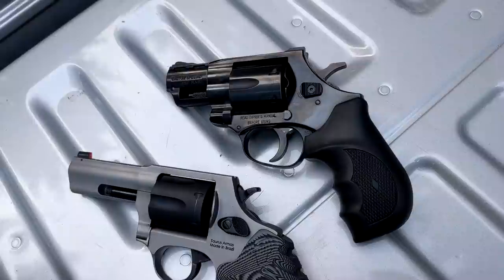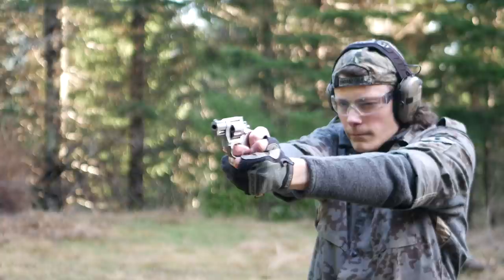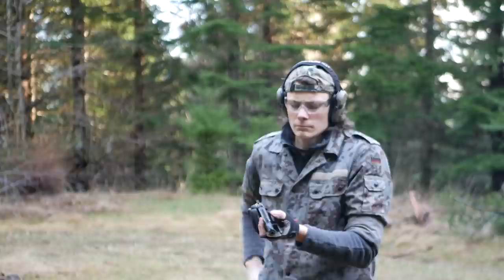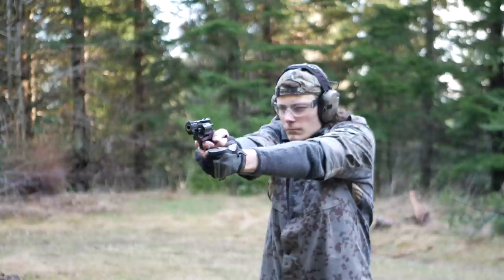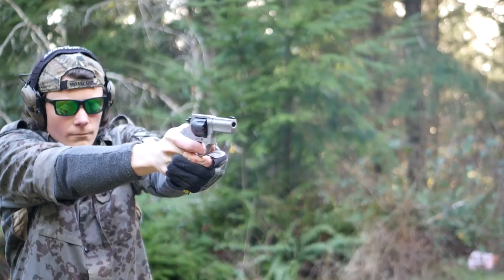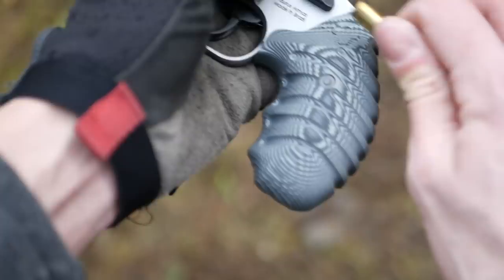I shot the Defender alongside my old Model 85 and the Windicator, mostly using 38 Special FMJ target loads but also using a few cylinders of Remington green-and-white-box 38 Special +P 125-grain semi-jacketed hollow point. This turned out to be a pretty good comparison — all three guns have a full grip and come in at three different weights. When shooting for speed, the weight definitely makes a difference. The old Model 85 is a handful with the +P defensive loads. The Windicator is the softest shooting but it's the heaviest gun and has the biggest, softest grips. The grips on the 856 Defender are high-traction and keep the gun from rotating in the hand, but if you're after comfort you'd be happier with the rubber grip versions.